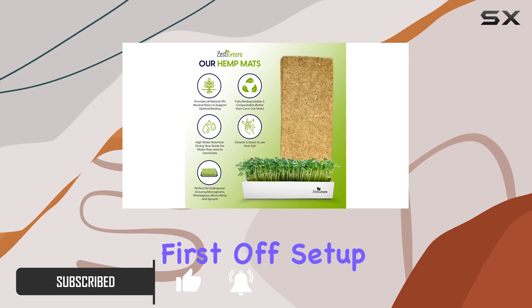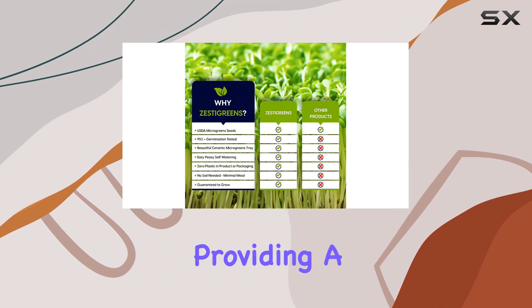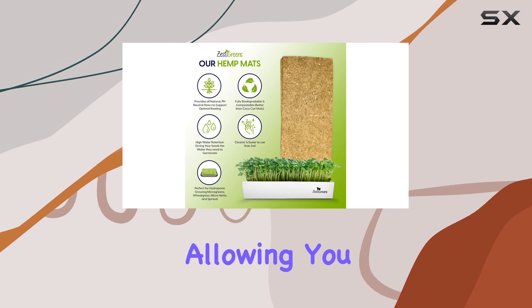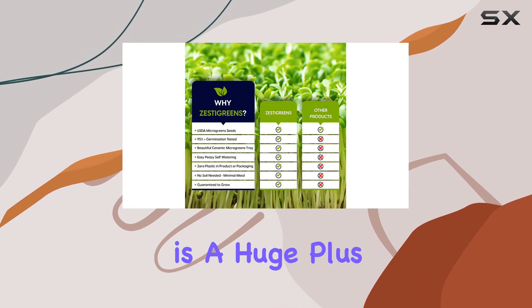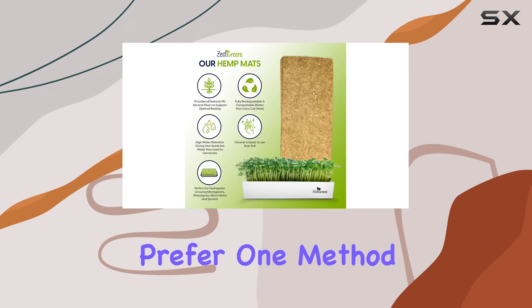First off, setup is a breeze. The ceramic tray is not only attractive, but also functional, providing a sturdy base for growing. The stainless steel hydroponic insert makes it versatile, allowing you to grow microgreens either hydroponically or traditionally with soil. This flexibility is a huge plus, especially for different types of seeds that prefer one method over the other.